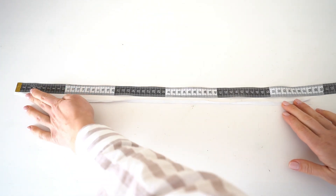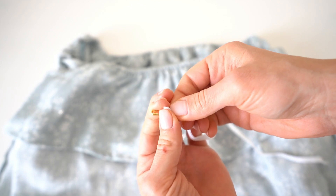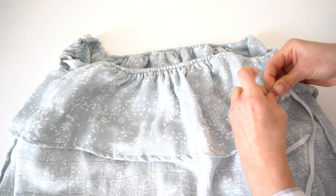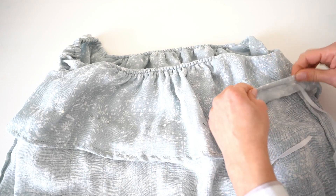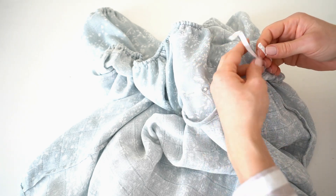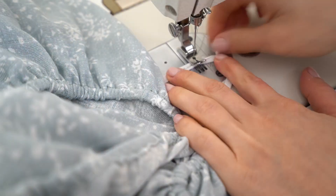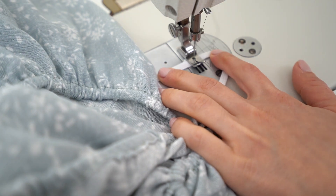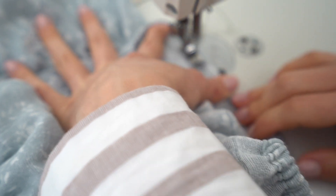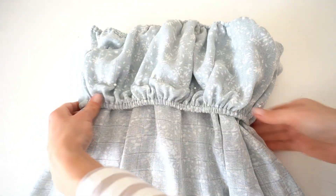Cut the elastic approximately 60 cm. Take a safety pin and pin it to the elastic end, then pull elastic inside the drawstring. Remove the safety pin and join those elastic ends, pin them together, and make a backstitch. Pull elastic inside completely and stitch the opening. Make another stitch at the facing edge and stretch while stitching.